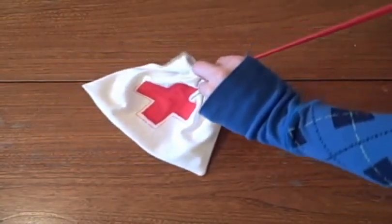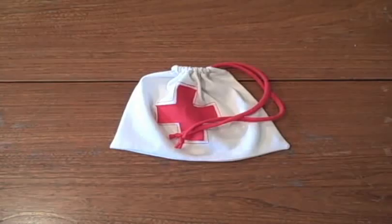And you've made yourself a 100% recycled drawstring bag! I hope you enjoyed today's project.